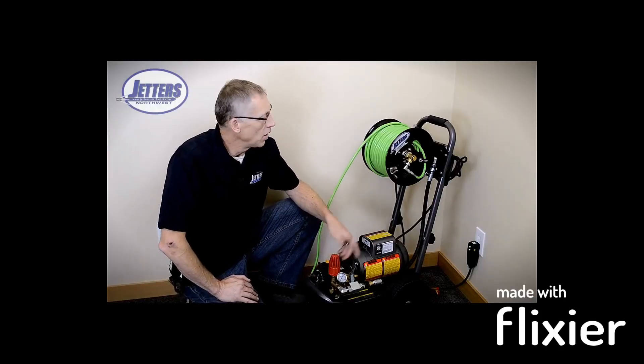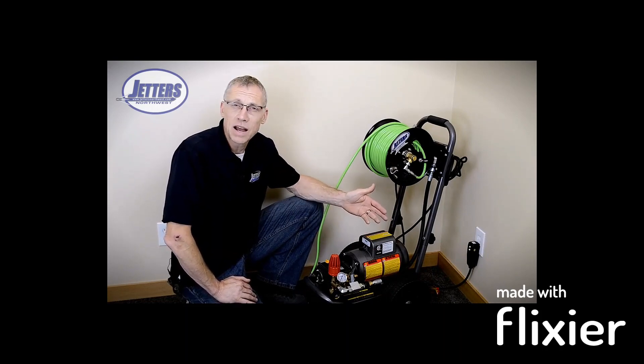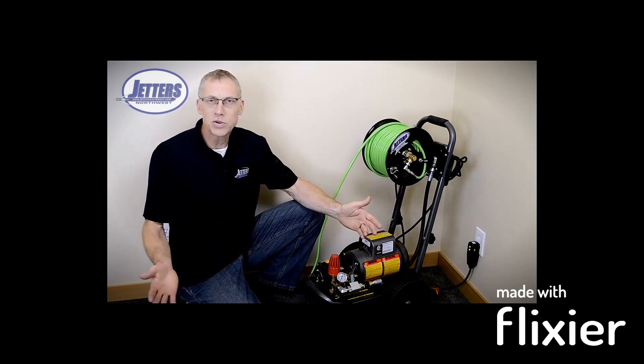I often get asked, why can't I get an electric jetter that does 3,000 or 4,000 PSI and 5 or 10 gallons a minute so I can get some serious jetting done? And the answer is, you can.